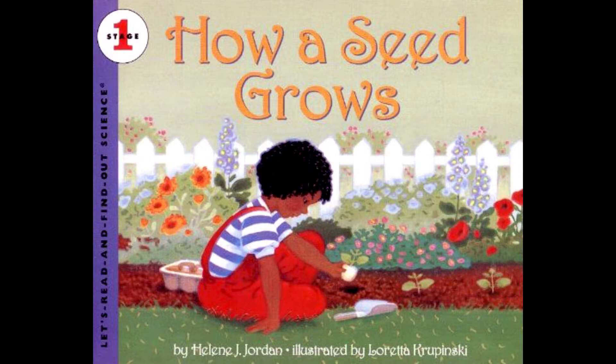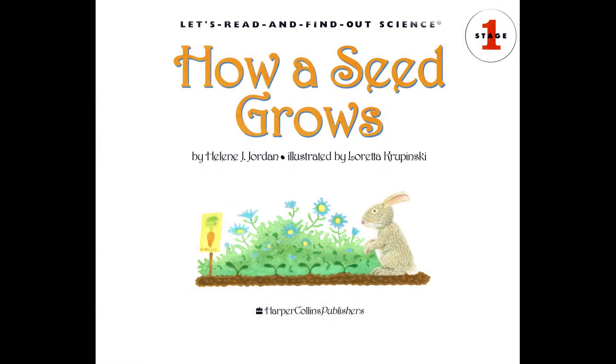How a Seed Grows by Helene J. Jordan, illustrated by Loretta Kropinski.